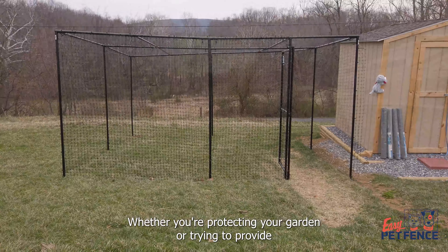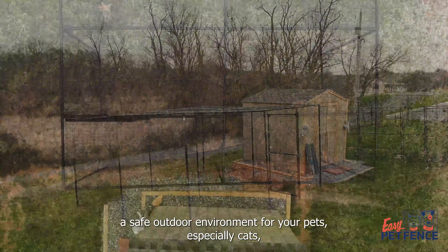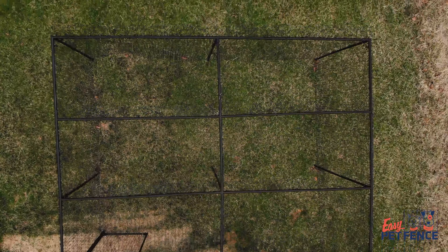Whether you're protecting your garden or trying to provide a safe outdoor environment for your pets, especially cats, our garden enclosures are perfect for those needing five-sided protection.